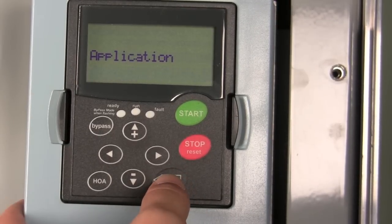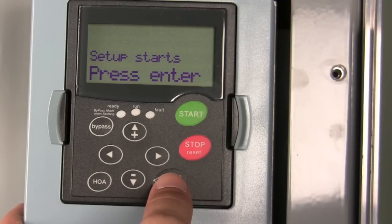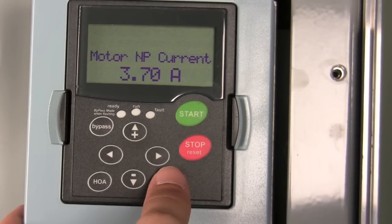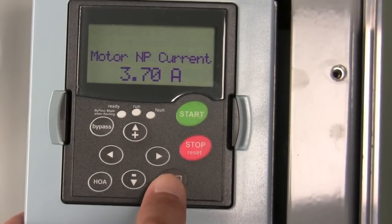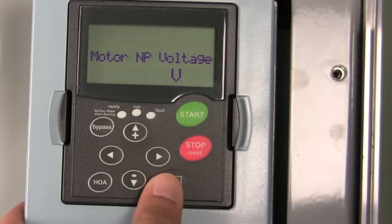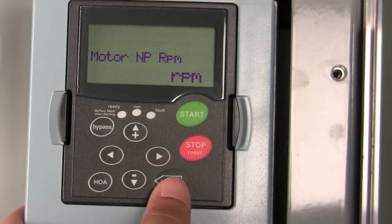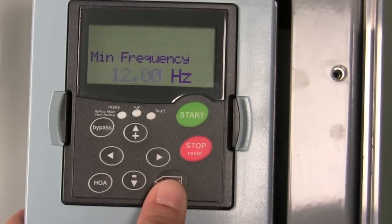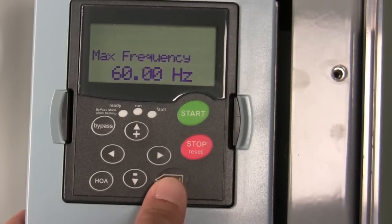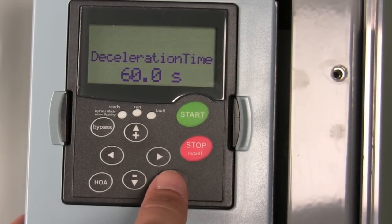For this application I'm going to select remote input from a BMS. Setup starts. Now I'm going to go through the nameplate information off the motor — this is the information that you get off the motor that you've got the drive connected to. So your nameplate current, your nameplate voltage, your nameplate frequency, and the RPMs of the motor. You can also set the minimum and maximum frequency that you want the drive to operate, and the acceleration and deceleration time of the drive.